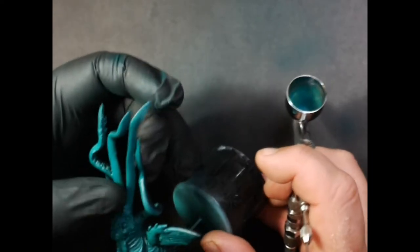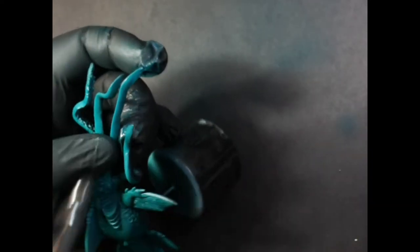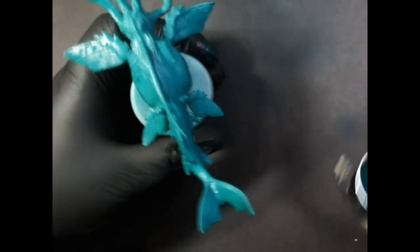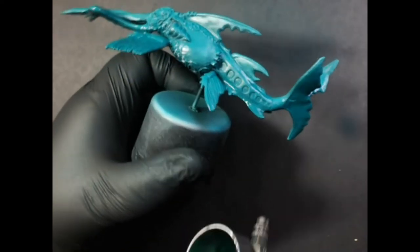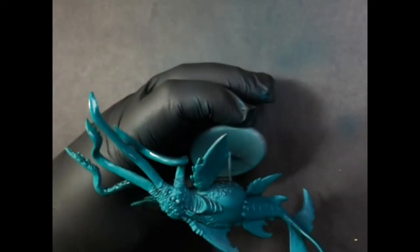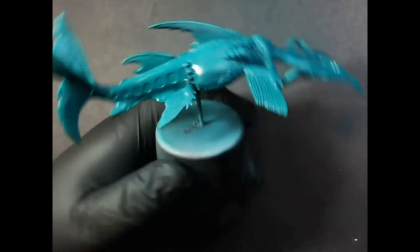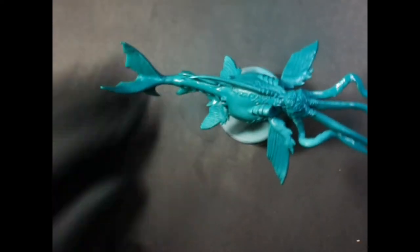It's gonna speed up. Notice how the bottom is much darker. As you can see, I added two thin coats and we have a nice base coat with the Arfan Jade. You can do this with a regular paintbrush as well if you don't have an airbrush.